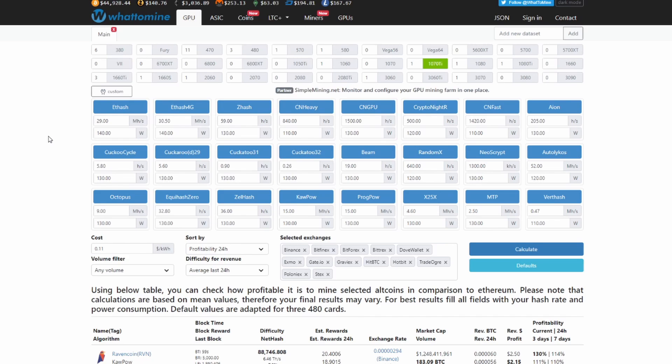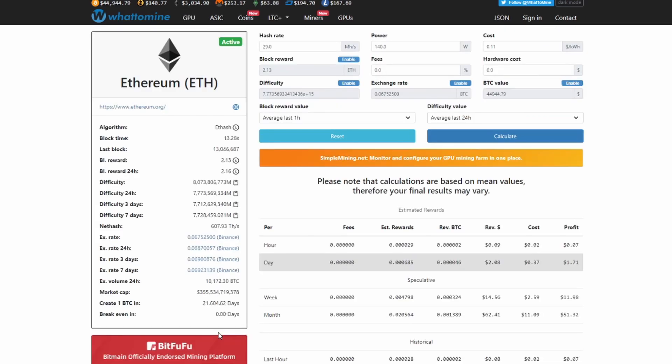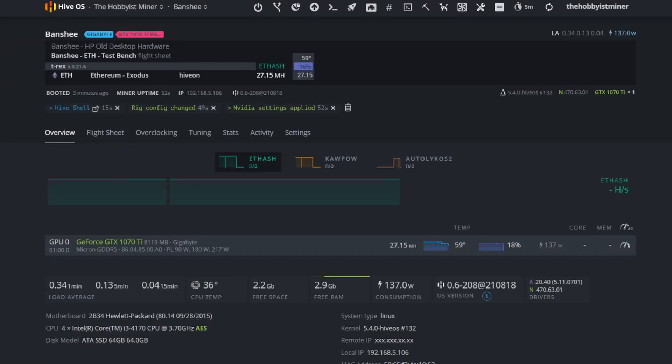It has it at 29 megahash at 140 watts right now. Taking a closer look, we can see what is actually most profitable. Believe it or not, Flux is making a run for the money right now, directly under Ethereum. Ethereum is making $2.08 per day on this card, minus 37 cents in electricity cost, putting us at $1.71 per day on the 1070 Ti.